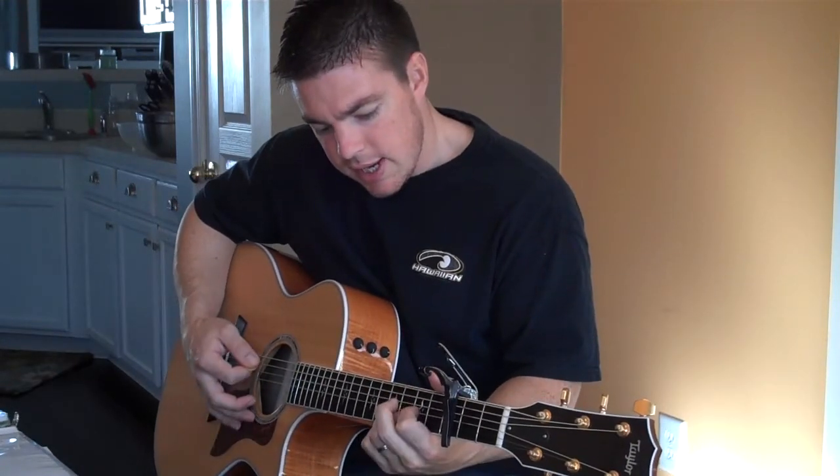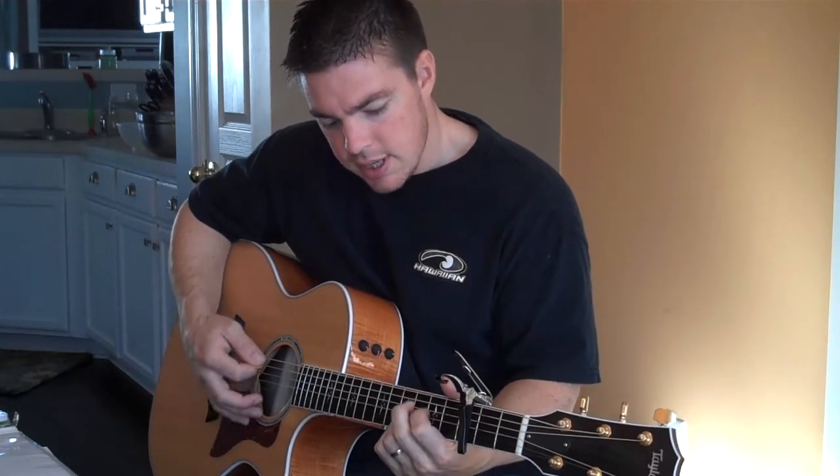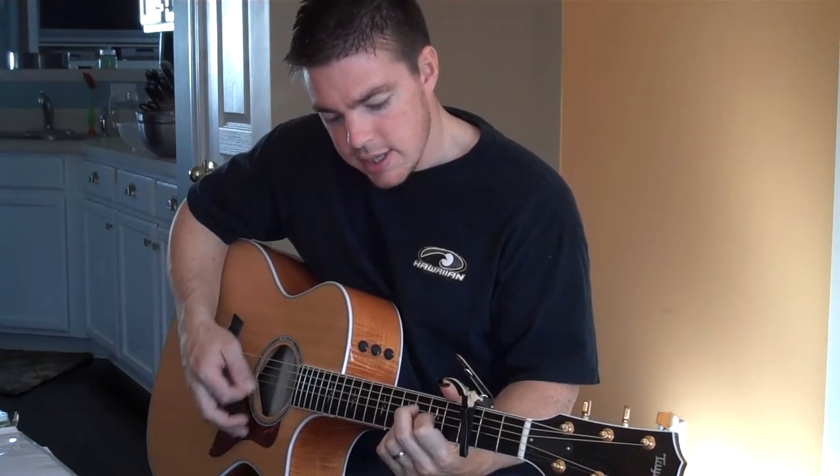The chords are C, D, G, C, D, G, C, D, E minor, C, D.